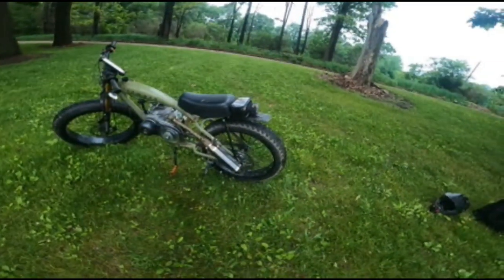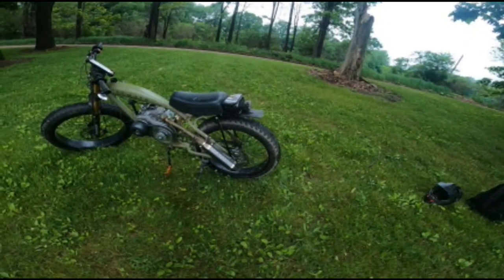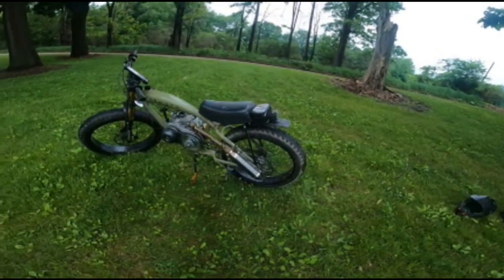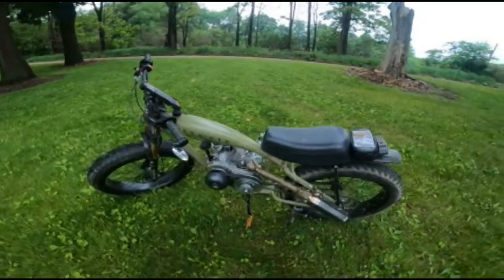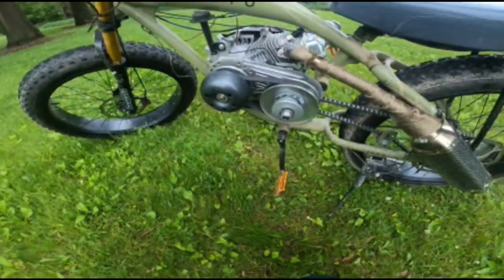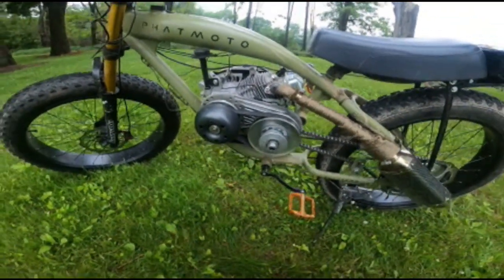I've not had any issues with the rear rim or bolts. I keep them tight and re-grease the rims. I did have to redo the tension on the spokes. It's got the 30 series torque converter, and like the other side, everything clears — nothing hits. It's easy to pedal.